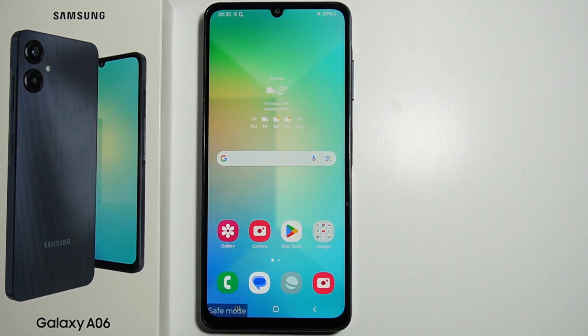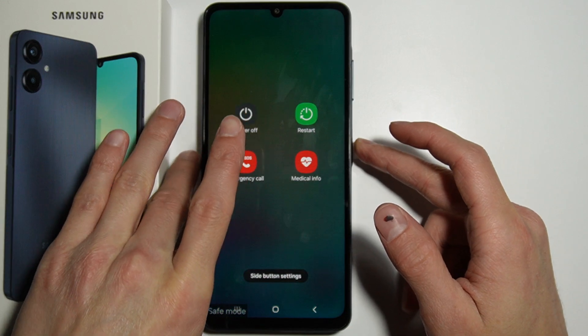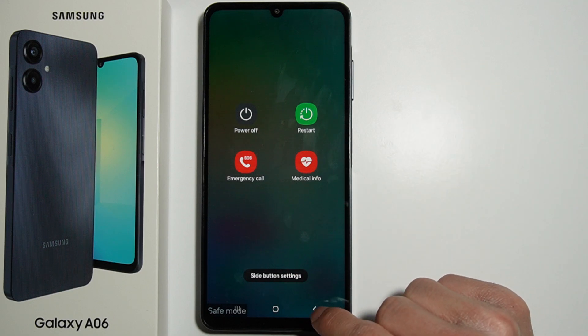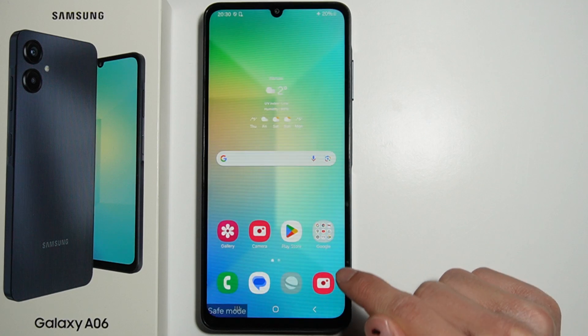To exit safe mode in your Samsung Galaxy A06, press and hold the power button, then press restart. Your phone will automatically restart and turn on without safe mode.